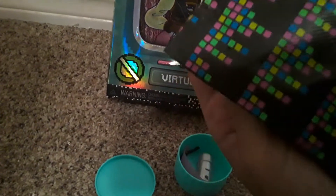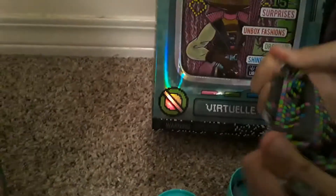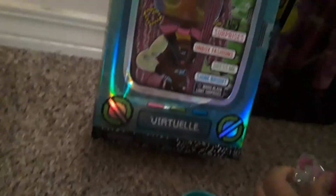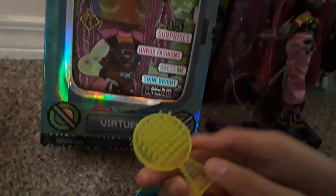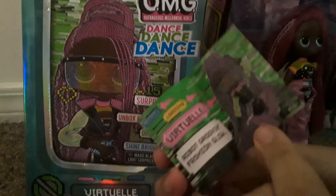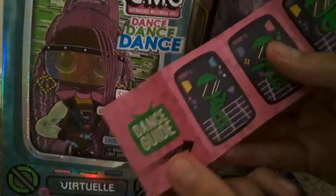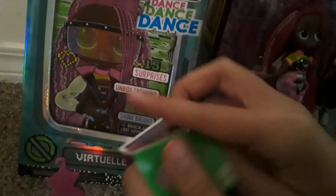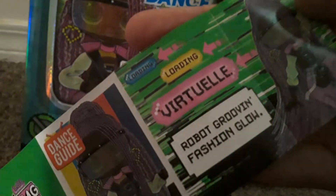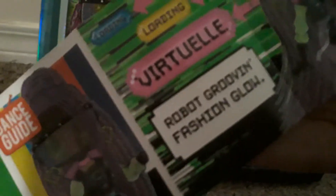These little things are so cool in here too — they have some more little rainbow squares. Here is her little top right here. Really cool and sparkly — light green and pink. Really cool. And here is her brush right here, and here is her super awesome neon brush. Oh no way, guys — there is a little dance guide for the LOL Big Sister, so it shows her moving around. Cool — it's like three little steps of how she can dance. It says 'Loading, virtual robot grooving fashion glow.' Super cool.